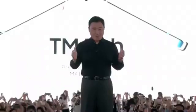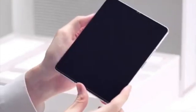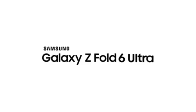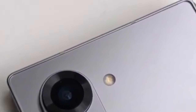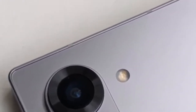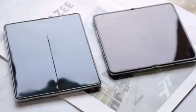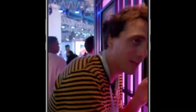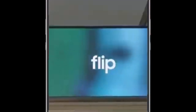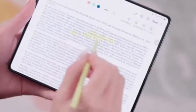Rumors suggest the next Galaxy Unpacked event might happen on July 10th in Paris, France. A leaked photo of the Galaxy Z Fold 6 appeared recently, though the design looks a bit plain for a flagship expected to cost over $1,500. The device appears wider than current Galaxy Z Fold models, suggesting Samsung is increasing the display size — though screens won't be significantly bigger. Samsung is reportedly saving the major display size upgrade for the Galaxy Z Fold 6 Ultra and Slim models.